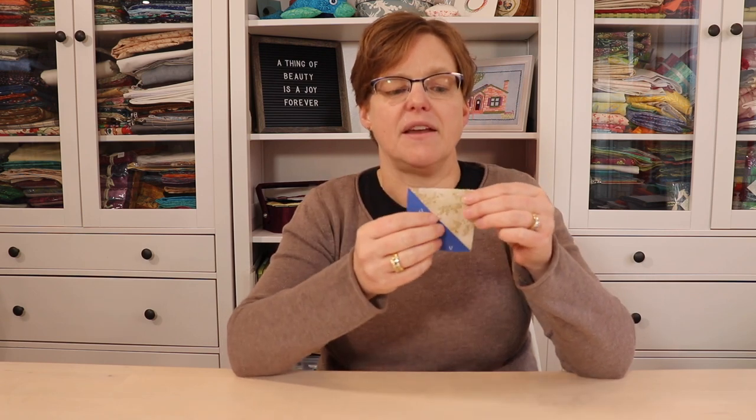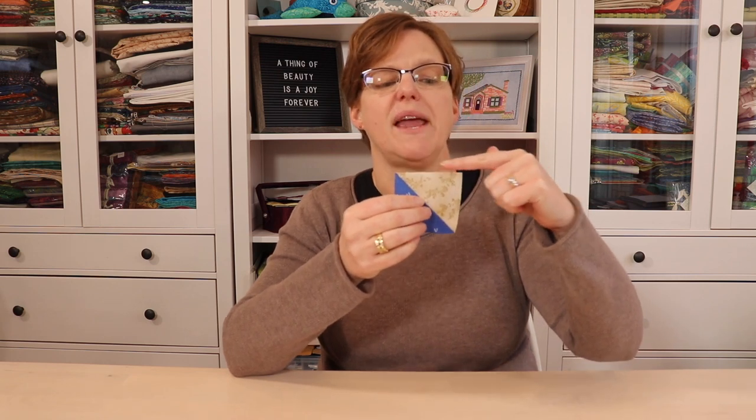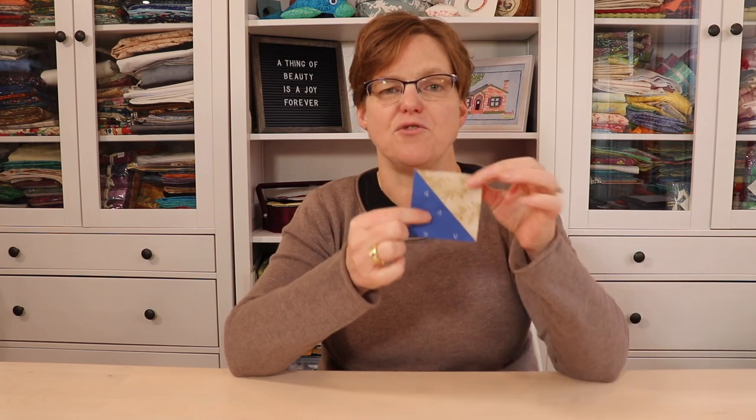A half-square triangle unit is a unit that is made by two right angle triangles that are sewn together on the diagonal. It's important to know that in half-square triangles the grain line matches the outer lines of the triangle.